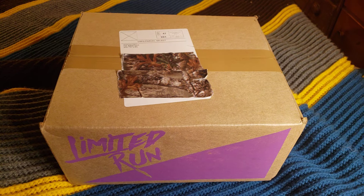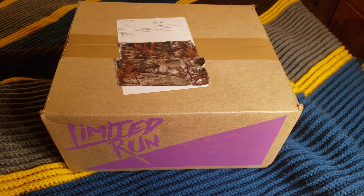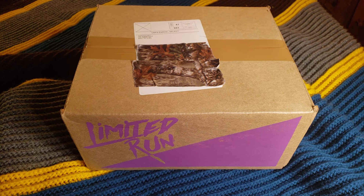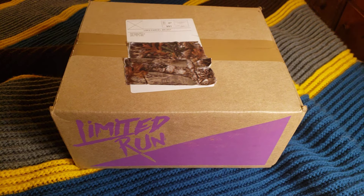What is this? Well, it's got a limited run on it. Got here last week. I haven't had a chance to open it yet. This is my copy of D, the collector's edition from Limited Run, obviously.